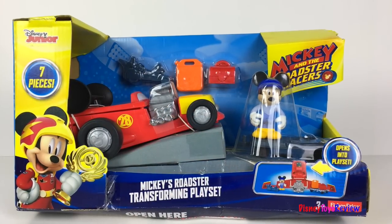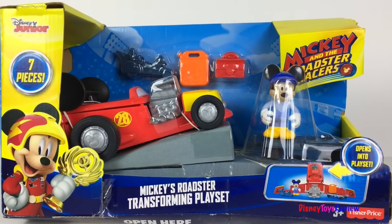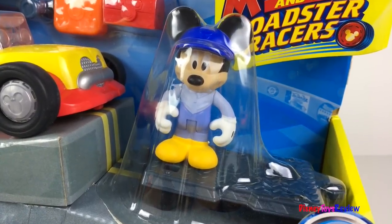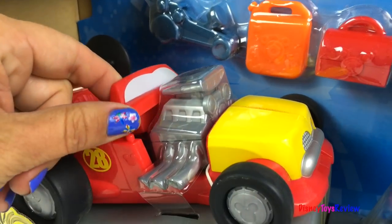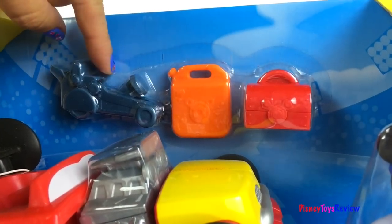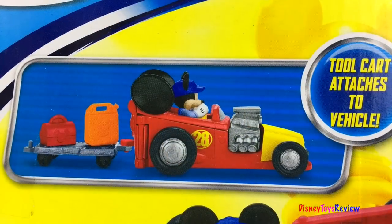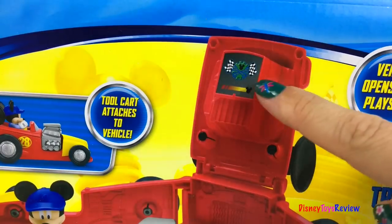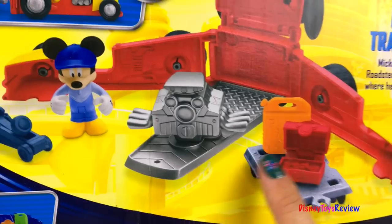Next we have the Mickey's Roadster Transforming Playset. Mickey's Roadster opens up into its own playset. This set comes with Mickey the Mechanic. Mickey's Roadster and his transforming playset. There's a gas canister, a jack, and a tool box. The tool cart attaches to the vehicle. Mickey's ready to help out and do some tune-ups. There's a control panel and lots of places to work on the engine or other things.